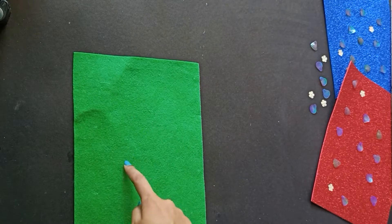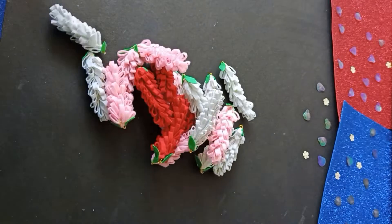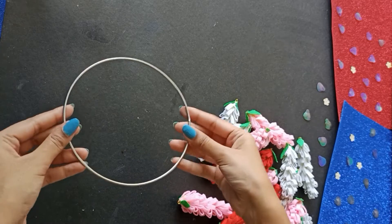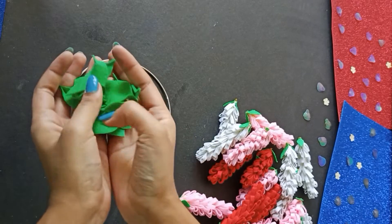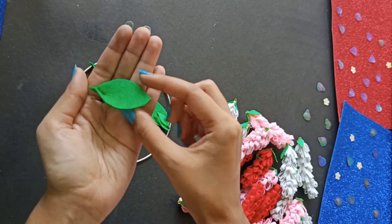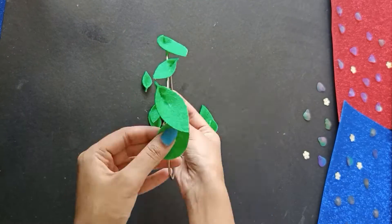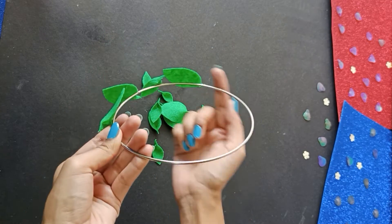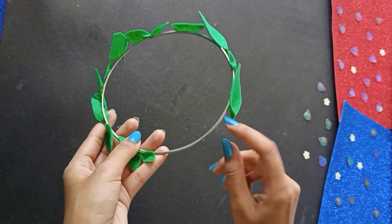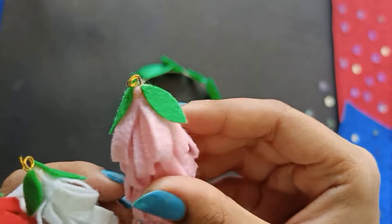Next, take a green felt sheet and cut out different sizes of leaves. Glue the small ones to the ends of the flowers. Then take a hoop — you can also use an embroidery frame — and glue the bigger leaves on it. I've pasted one end of each leaf together so they become curved and look more realistic, and they'll go on the frame one by one. Now the leaves have been pasted, but before covering the entire hoop, let me show you how to hang the flowers. The flowers have tiny loops at the ends through which the thread for hanging will be passed.